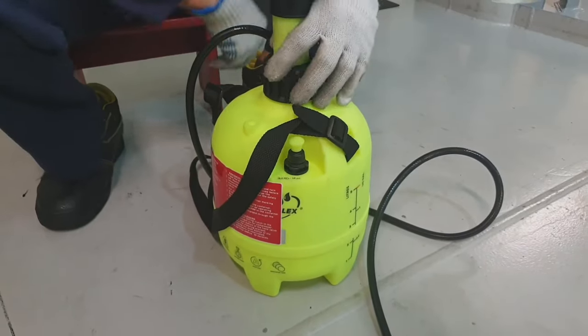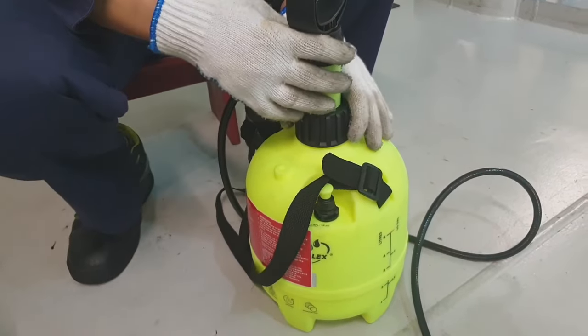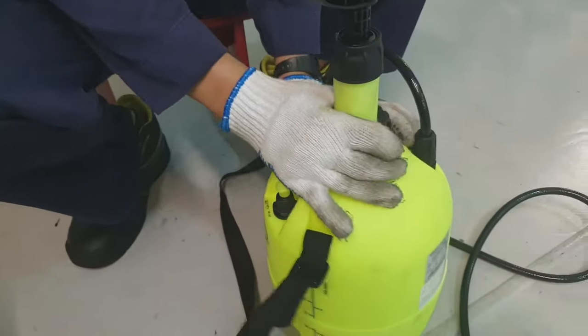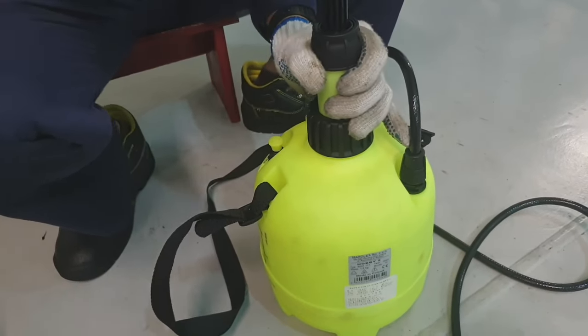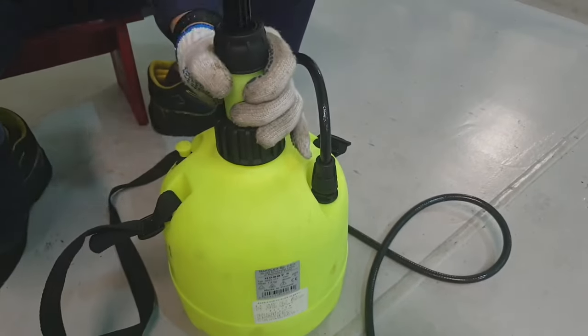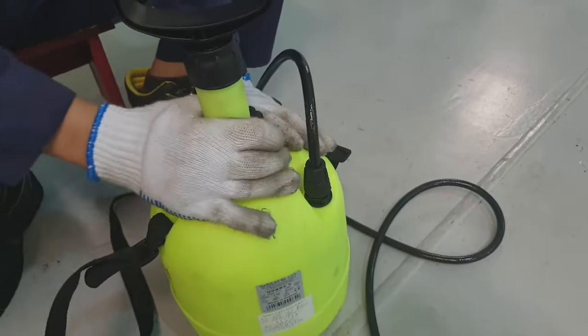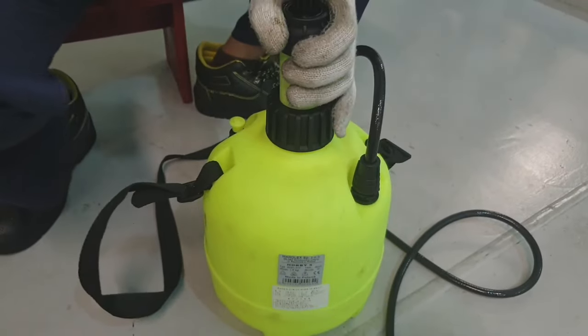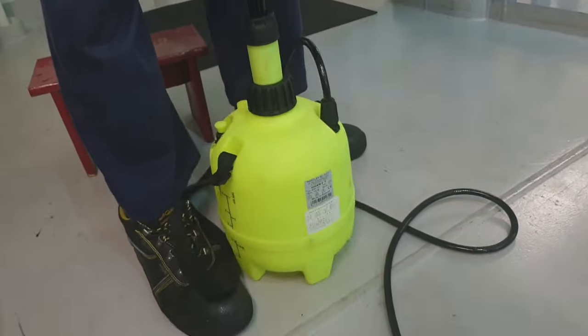This is the container. We have to fill up two liters of water, then pressurize by pumping. As you can see, that handle on the top is for pumping to create pressure. Then we have to mount the top cover on the container and pump air into the container with the handle on the top cover.